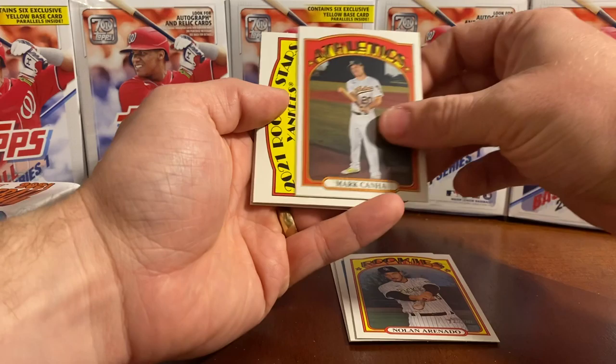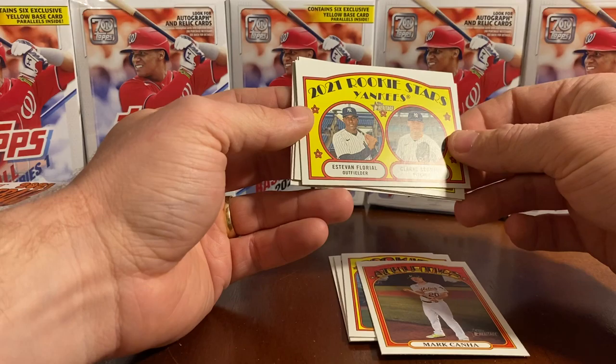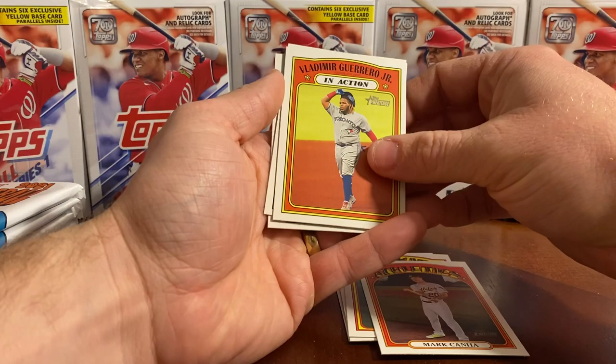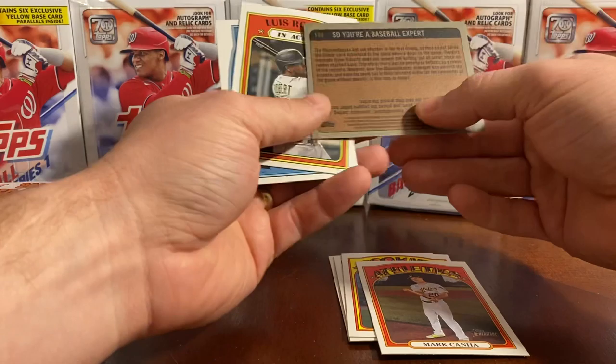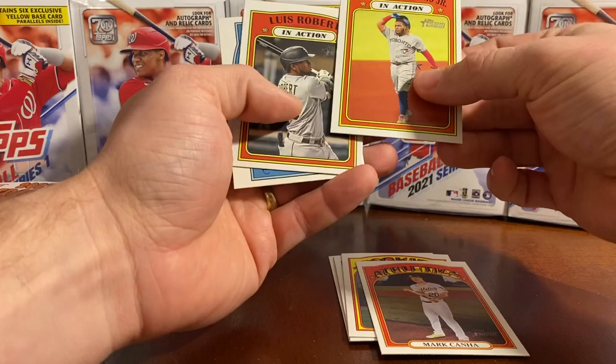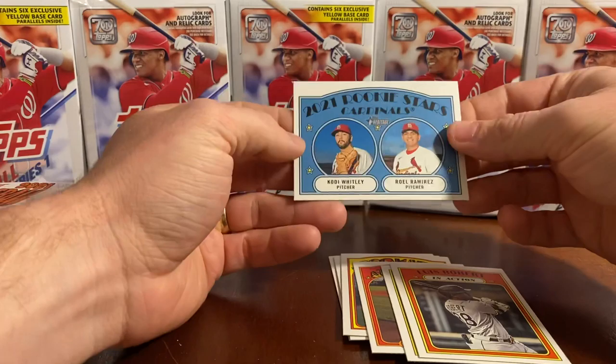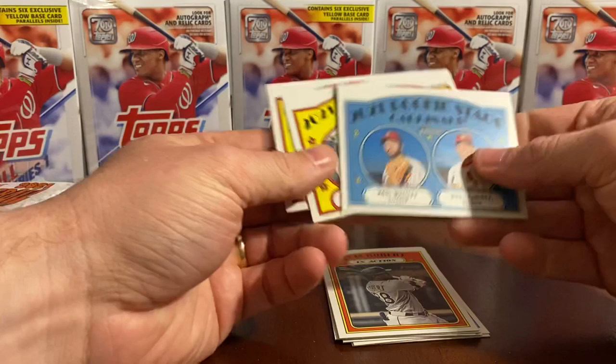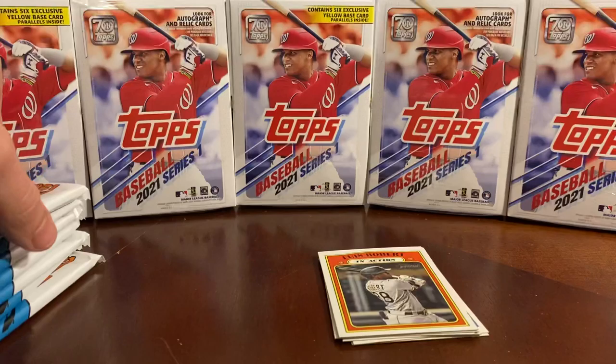Mark Kuna. Another 2021 rookie stars: Clark Schmidt and Estevan Florio — those guys you don't find in the Topps Series 1. Vladimir Guerrero Jr. in action. And another 2021 rookie stars: Cody Whitley and Roel Ramirez. So not a bad first pack. I don't think we got an actual rookie card — just these shared cards, which are kind of cool if you get two really good guys together.